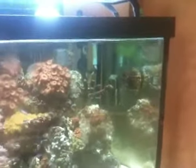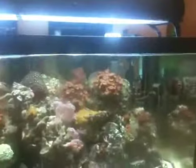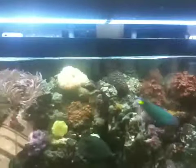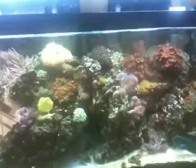Thanks Ecotech Marine for finally making the wireless connectivity with the MP10s possible, as at the time two MP40s was way too much money for this tank. The 10s, as you can see, are making just enough of a wave to keep everything moving and I'm quite pleased with how the results turned out. Thank you.